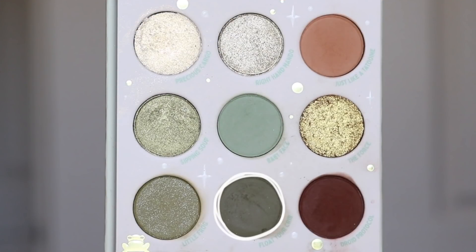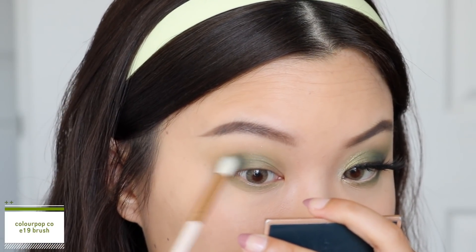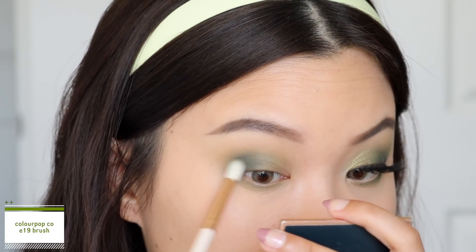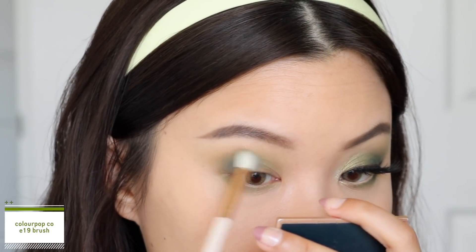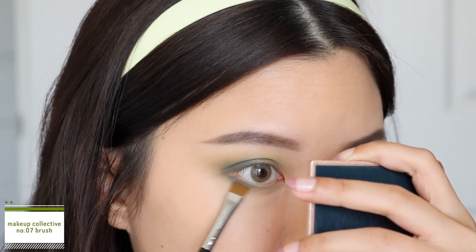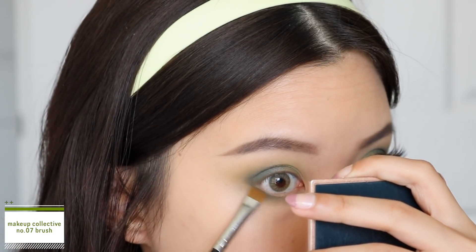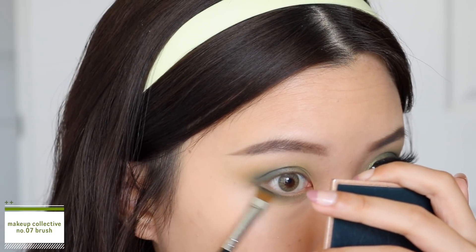Next, going into the shade 'Float Your Crib', I'm going to use this to start deepening out the outer third of my eyes. I pick up the color at the outer corners using circular motions and then slowly blend that towards the middle of my eyes, keeping the most pigmentation at the outer corners. Taking that same shadow on a defining brush, I bring this onto my lower lash line, pressing it against my waterline at the outer third and connecting those shadows at the outer corner.